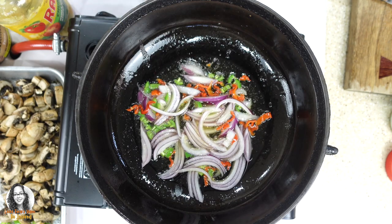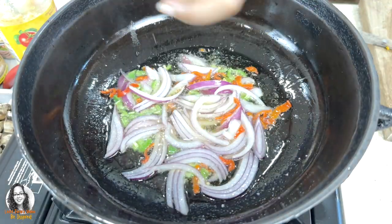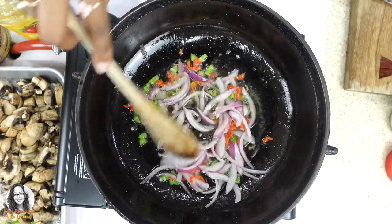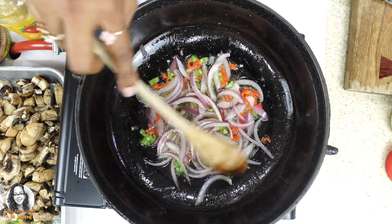I'm going to add a little bit of pink Himalayan salt to the onions and peppers, and I'm going to leave this to sauté for a while so that the onions can get a little bit translucent, and then I'll be back.